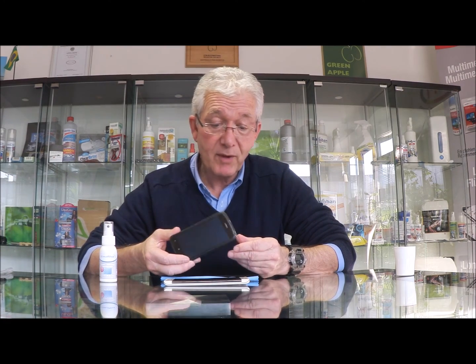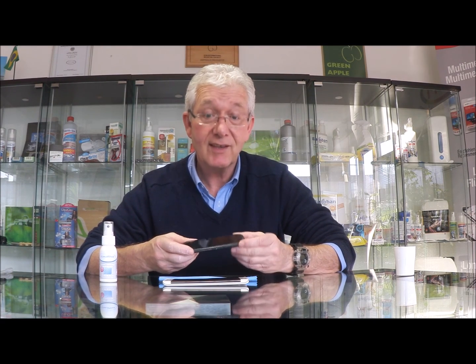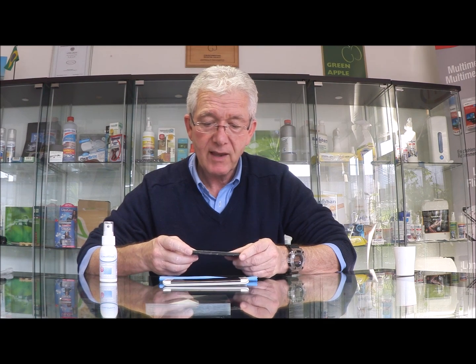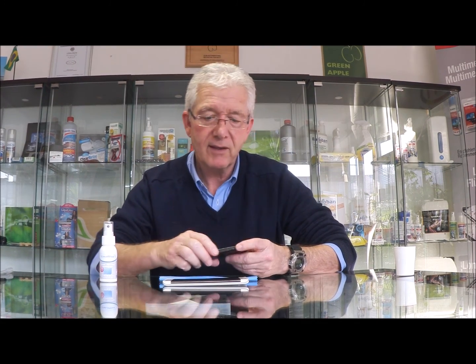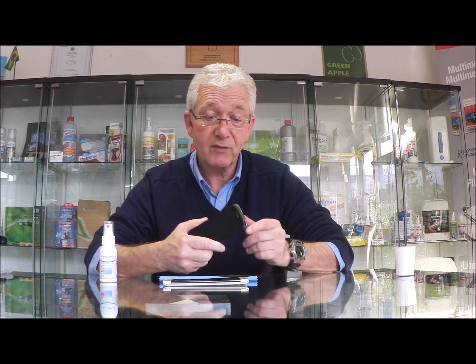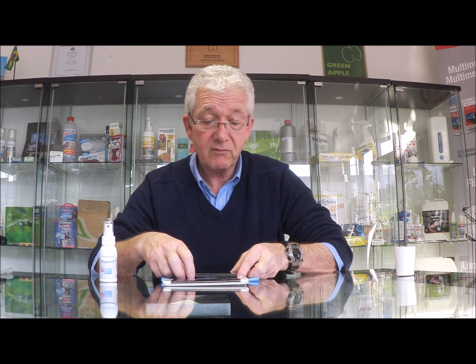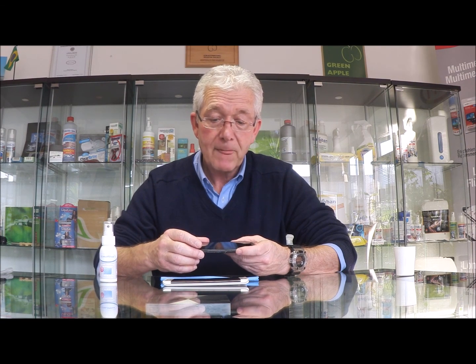While waiting for the coated phone to dry, I'll explain more about the benefits. This is my phone — it's been coated for nearly four years with liquid glass coatings and the screen is in great form. I don't have a cover for it — it just goes in my pocket. It's been dropped, you can see wear on the edges, but the screen is great. I hate those plastic screen protectors — they bubble and look ugly. This is a much better alternative.